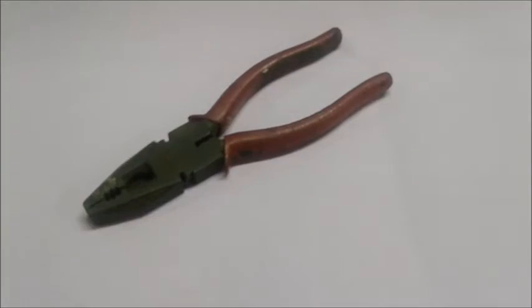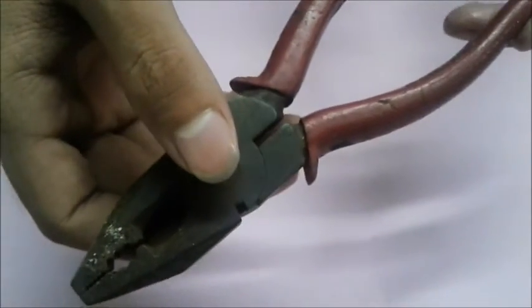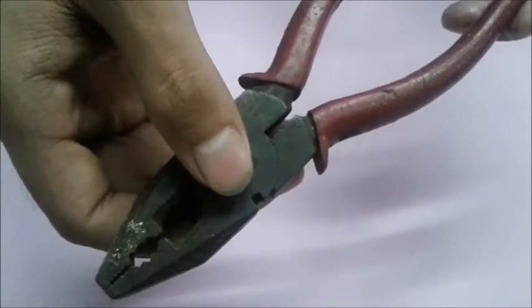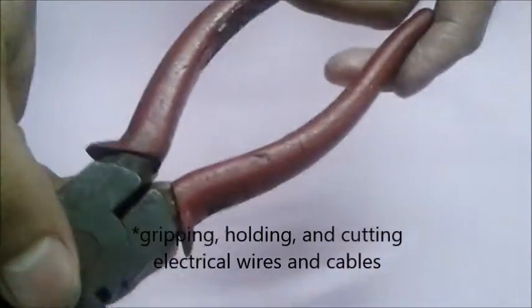The first kind is the combination pliers. This is a combination of side cutting pliers and long nose pliers. This tool is used for gripping, holding, and cutting electrical wires and cables.